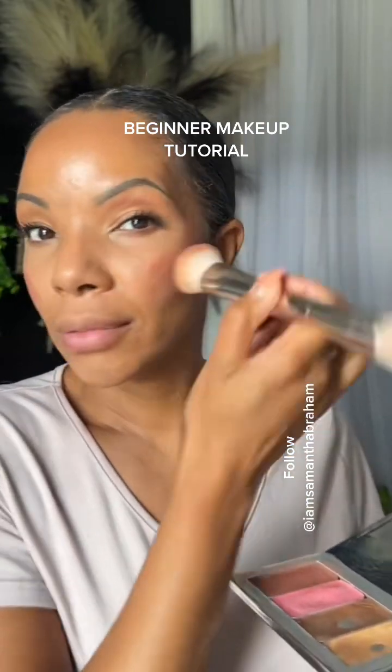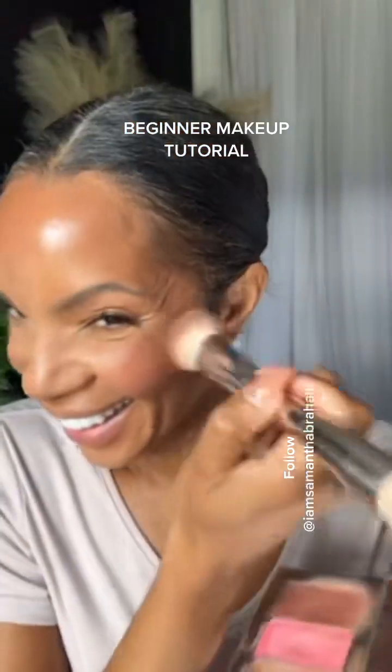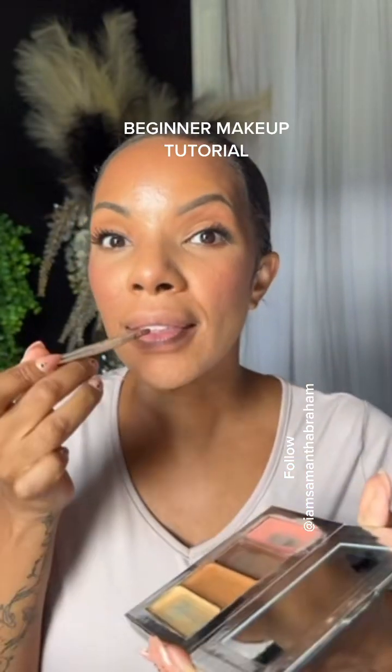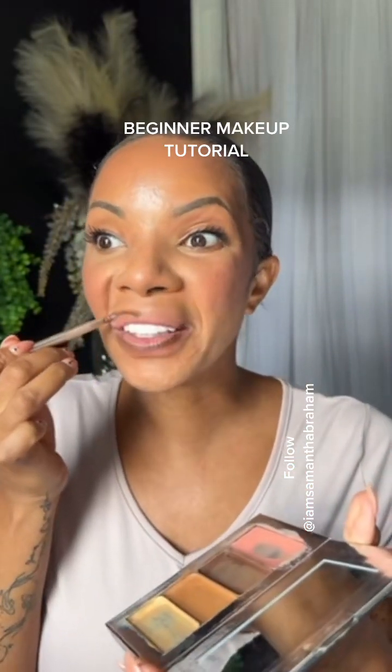I offer free makeup classes to all of my customers and clients because I don't believe in you guys using anything and not knowing how to use it. With this makeup you're able to have everything conveniently in one place. I'm doing my whole face right now with just this little one — and look at the tins.